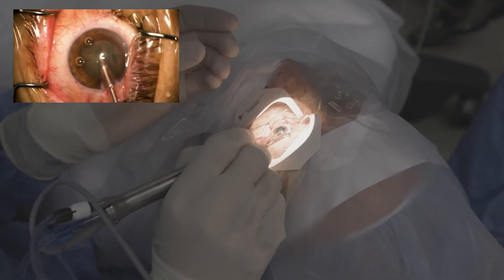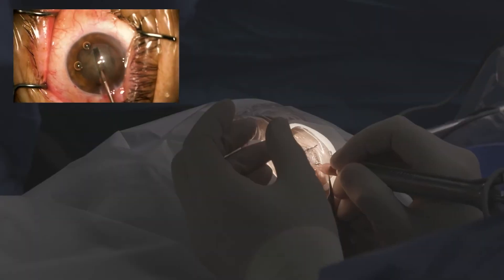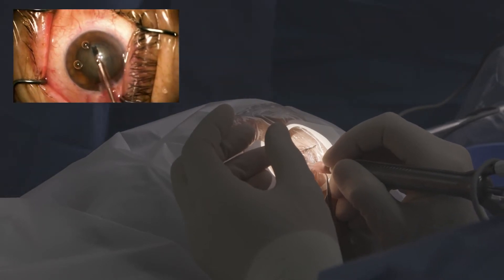With overlap, there's a little more chance, because this is a three-piece lens, that that lens will bulge forward a little bit — just vaults a little more anteriorly — and that can just make your end of the procedure a little more of a struggle.